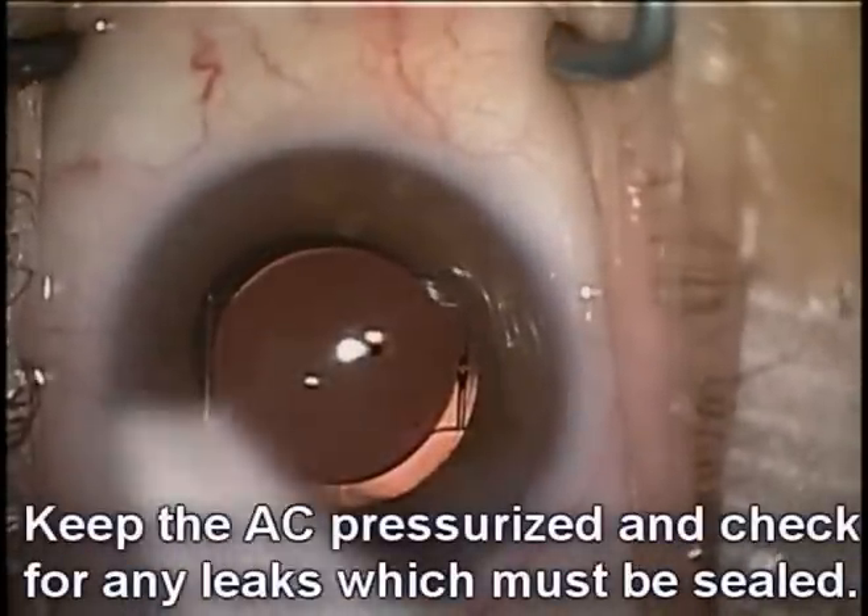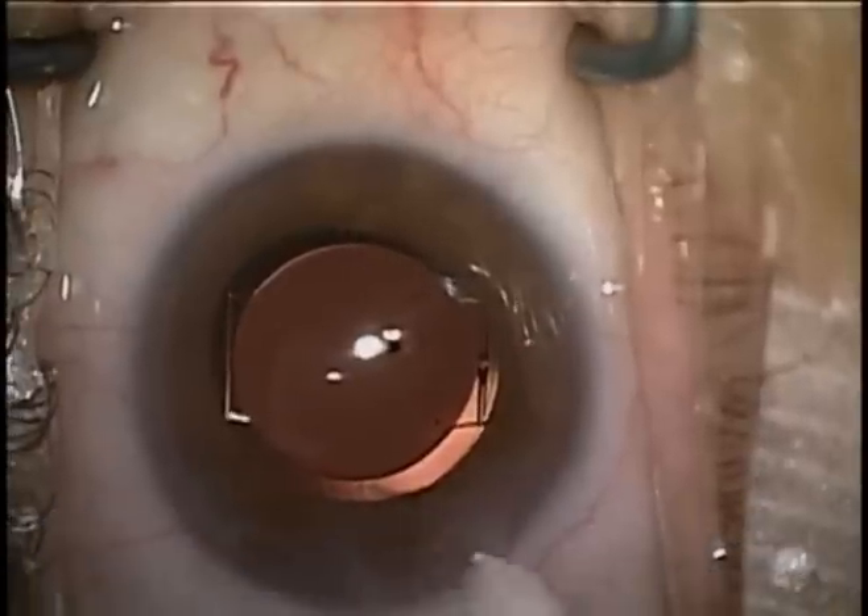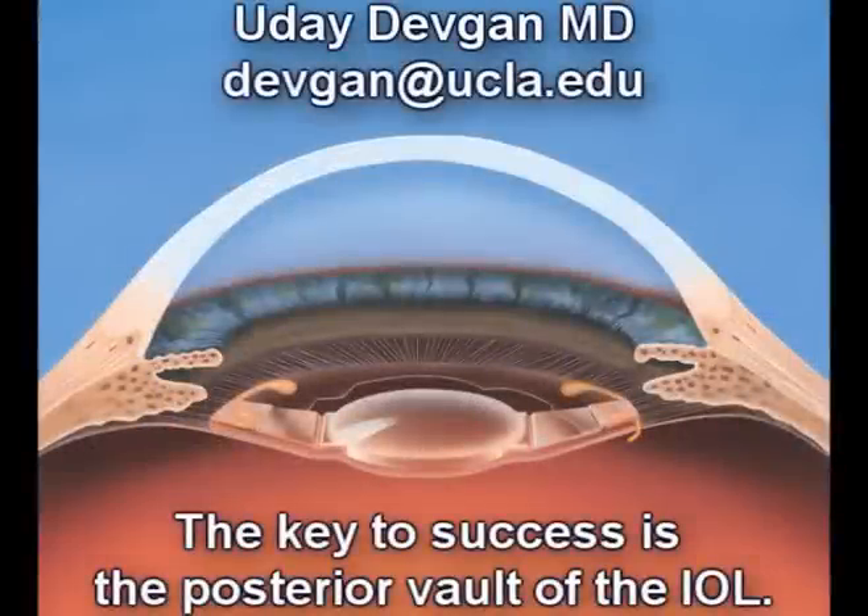We can go ahead and keep the anterior chamber pressurized and check our incisions. In summary, the bottom line is to keep the lens vaulted posteriorly.